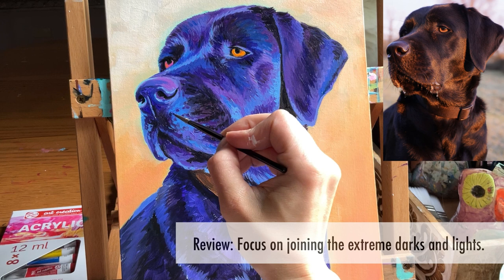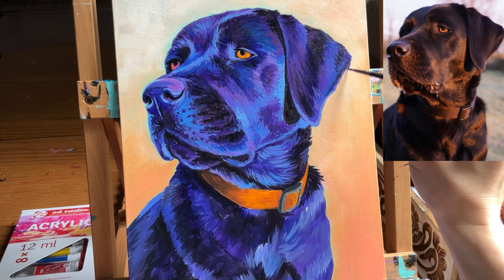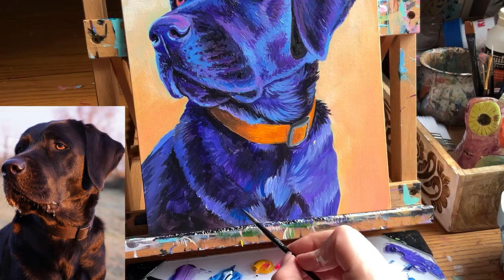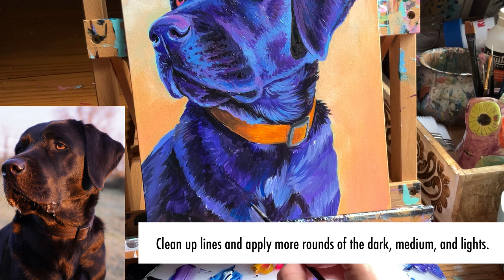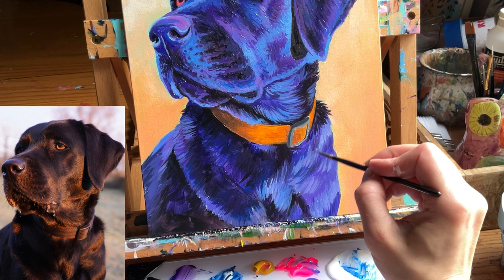Now I want to tighten things up. I look for any little white specks that need to be covered, and fine-tune any lines so that they layer over one another with the proper length and width. It's at this part in the process that I'm revisiting all my dark, medium, and light values while really slowing down my pace, being very specific with every individual strand so that I can get that fur looking realistic.